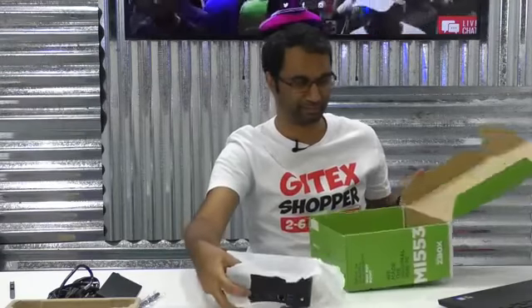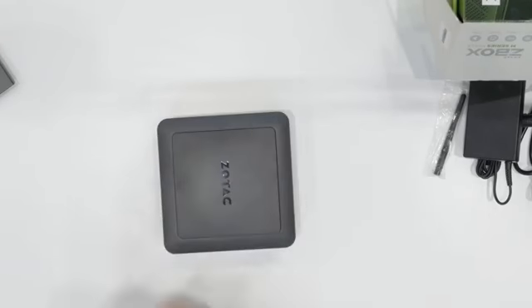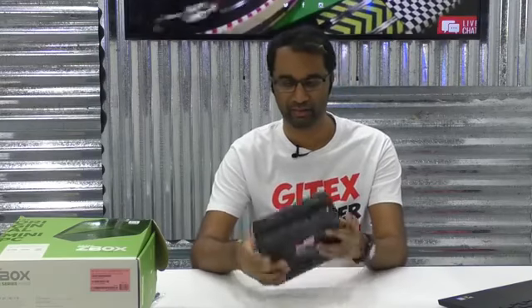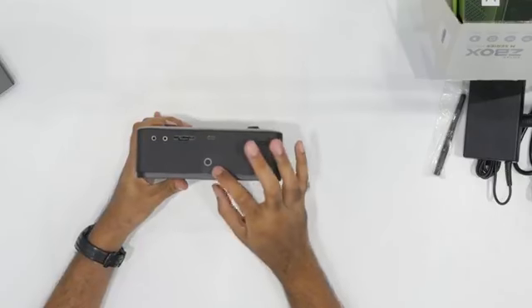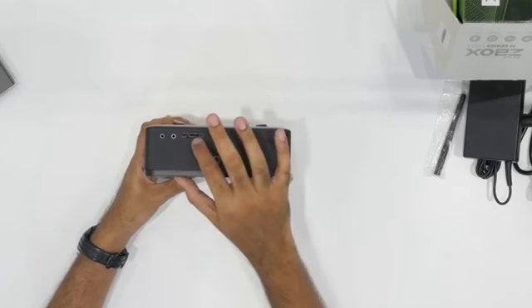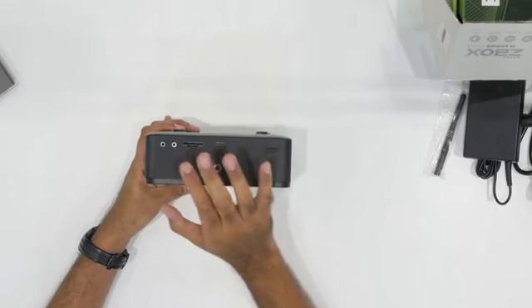And this is the Zotac MI553 — a really sleek, really compact box, maybe the size of a TV receiver, super lightweight. Over at the front we've got a power button with an LED indicator, a USB 3.1 port, a USB port and SD card reader, as well as jacks for a headphone and a microphone.